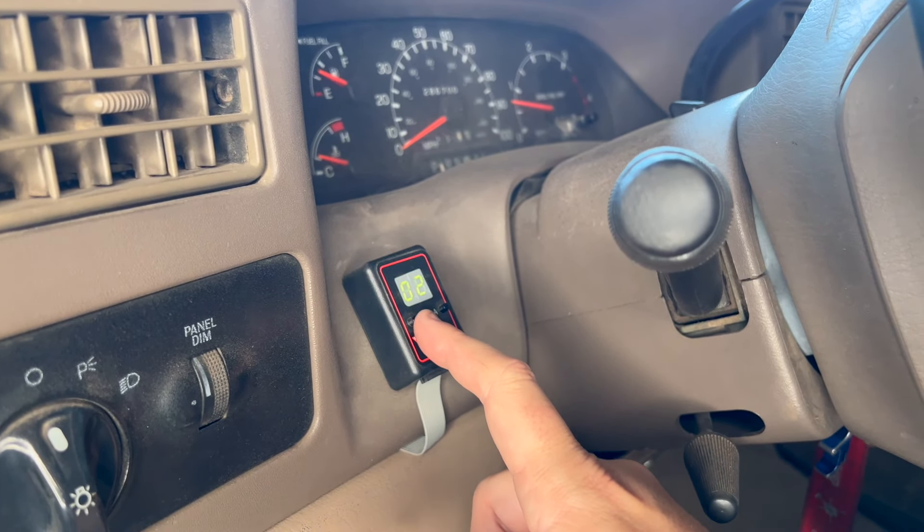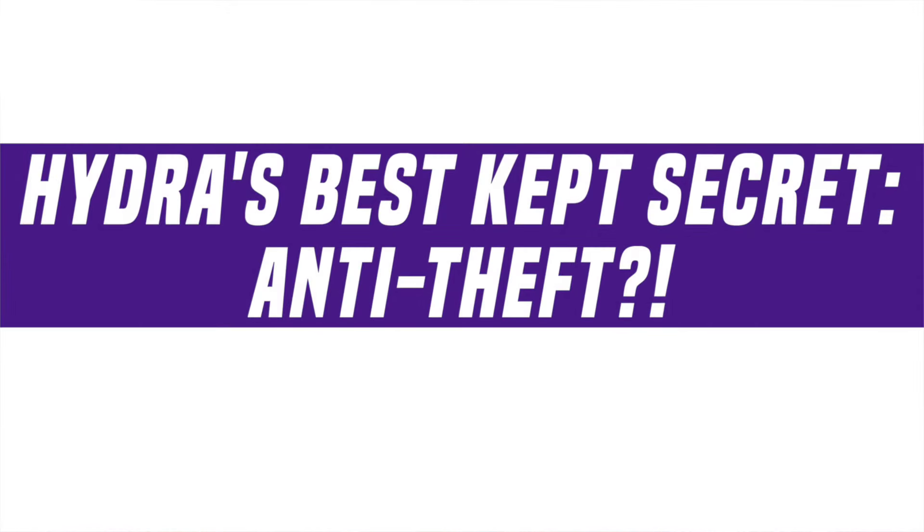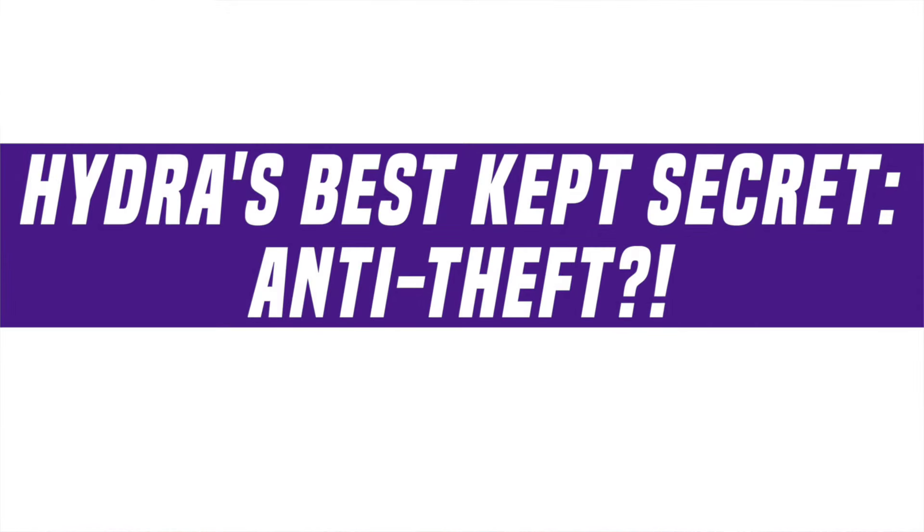So this is no power, all power — whatever tune you have it in. A lot of people don't know about the no-start feature on the Hydra. This has personally saved my truck three times in Las Vegas from people trying to break in. Because if you don't know how to fix it or change it, your truck's not starting. A lot of dealers, a lot of people — nobody knows about this, but I want to get this out there because it saved my truck and it's going to probably save yours.